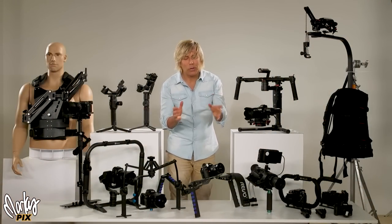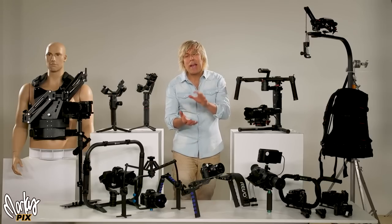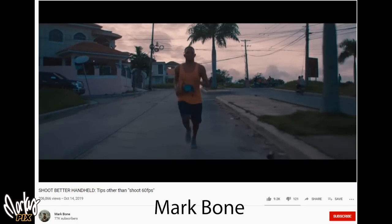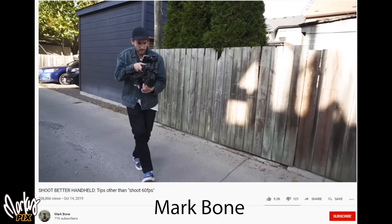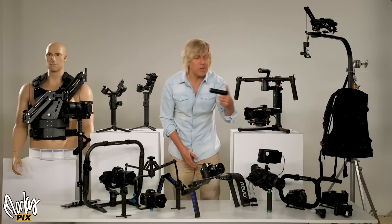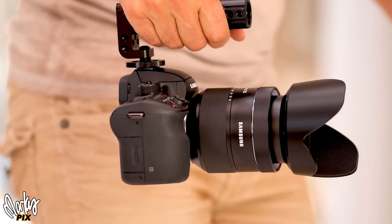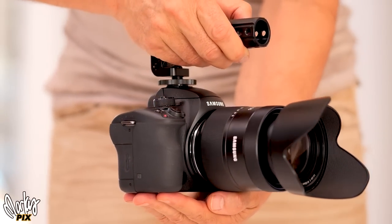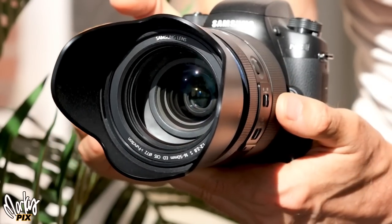Let's start with the most basic stabilizing method: just holding the camera in your hand and walking around while being really stable. With enough practice, it is possible to learn how to walk and keep the camera from moving very much — there are people who do that. There's a guy with a channel called Mark Bone who only uses a camera in his hand, sometimes with a handle attached on top. The heavier the camera, the more stable it is; the lighter the camera, the easier it is to jiggle.